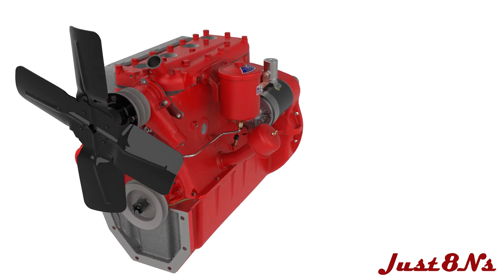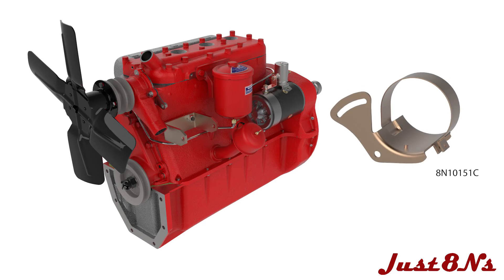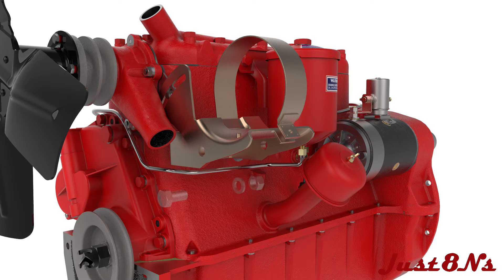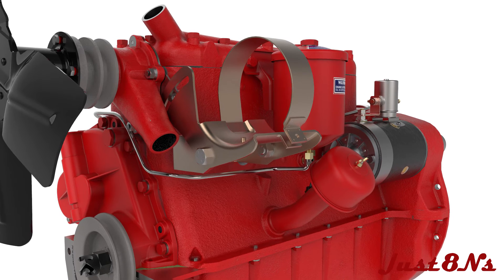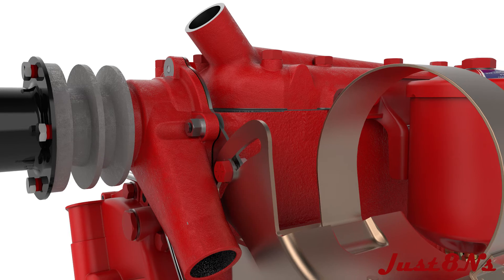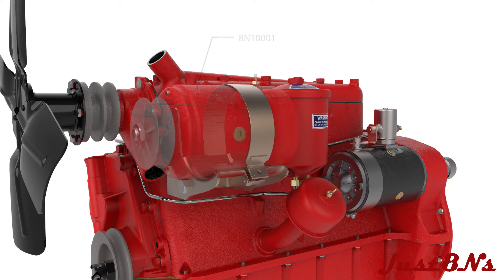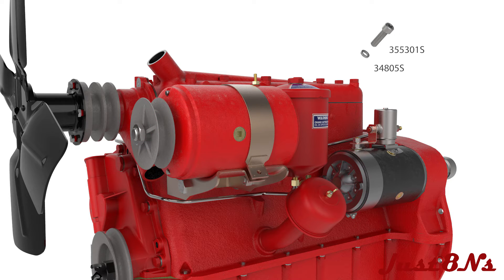On the side of the block, install two generator bracket mounting studs, the generator bracket, and two nuts and lock washers. Mount the generator clamp to the bracket with two bolt and nut assemblies. Put a bolt with lock washer through the adjustment slot in the clamp and tighten. Note the locating pin that mates to a hole in the generator case to properly orient the generator, then fasten the clamp with a socket cap screw and washer.